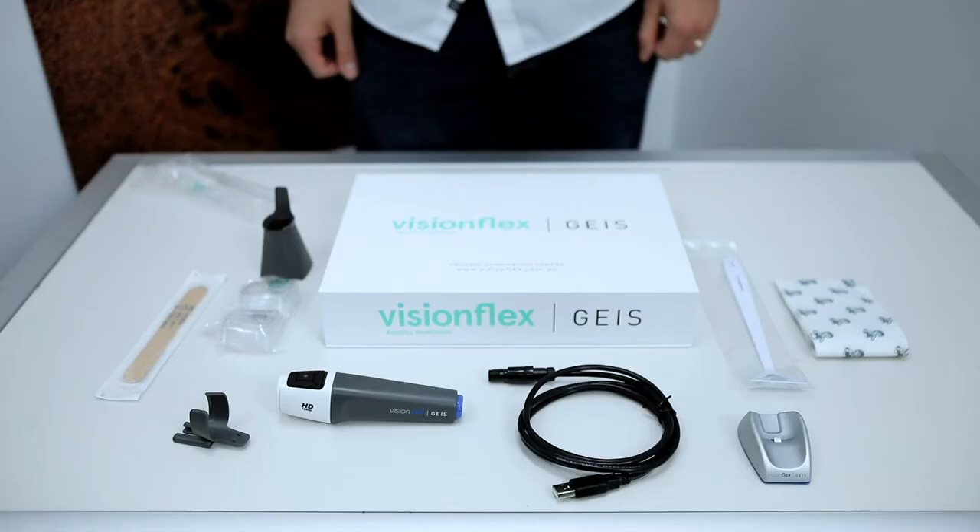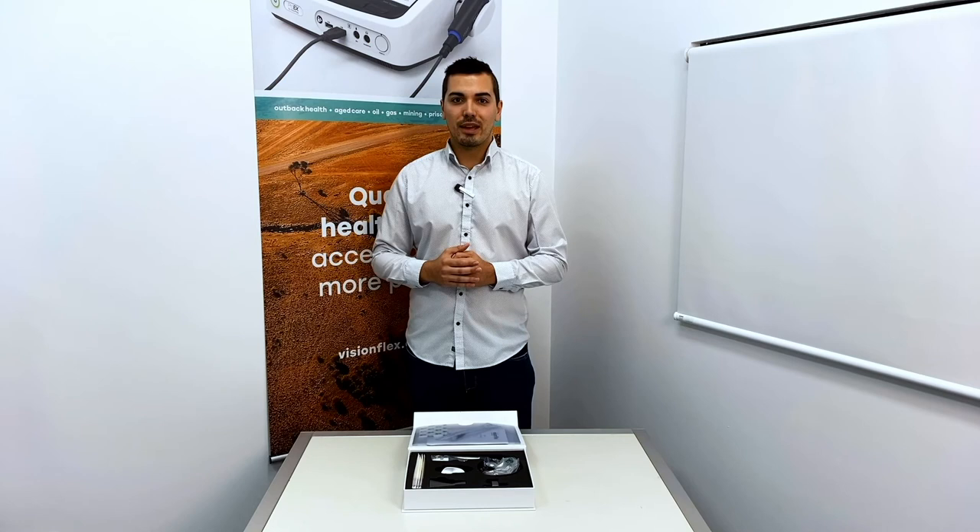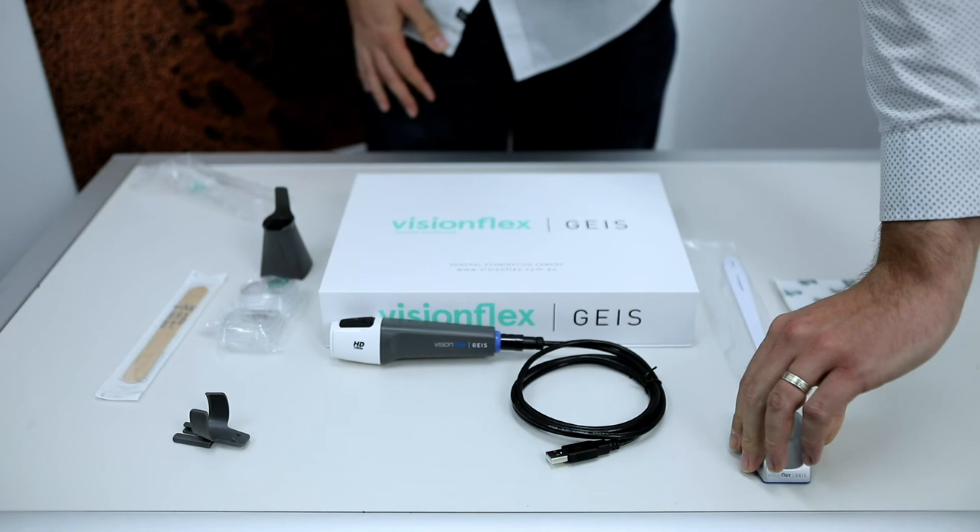To get started, remove your GEIS camera and the supplied USB cable. Connect the cable to the back of your GEIS camera. You're now ready to connect the GEIS to your ProEX, PC or Mac computer.